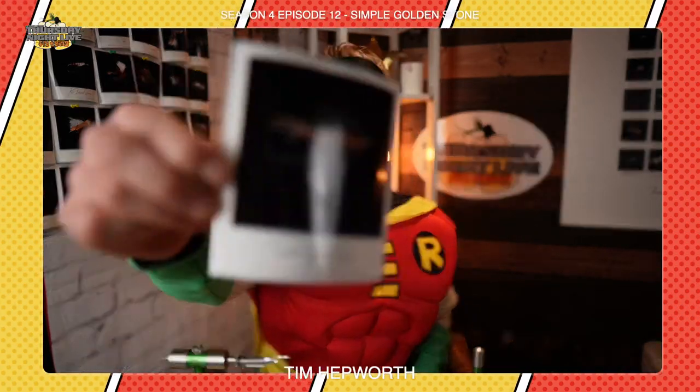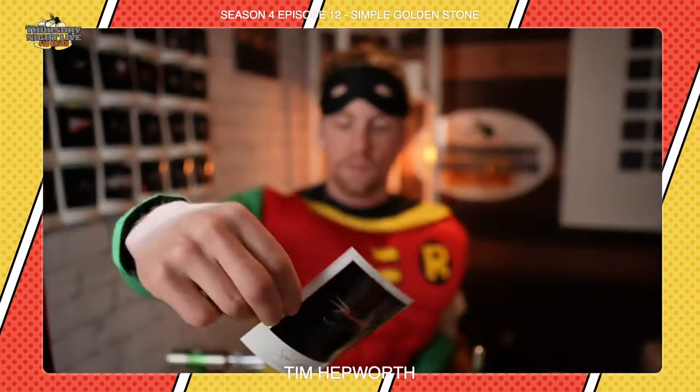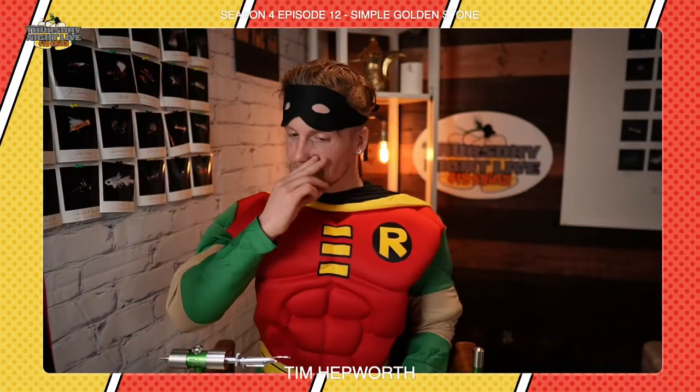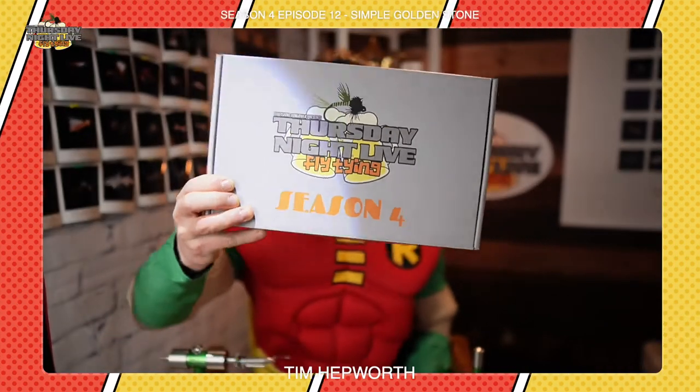We're doing a quick tie tonight from episode 12 of season 4. We're going to be doing one of my favorites — this little guy, super simple. It even has it in his name: it's called a Simple Golden Stone. Very effective little bug. If you don't already have a season 4 kit, which I'm going to be tying out of tonight, you still can grab these guys. Just head on over to www.flyfishingborver.com/TNLS4 and you can pick up your package today.